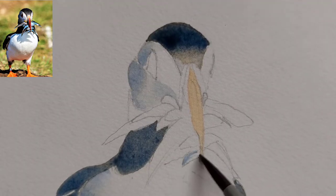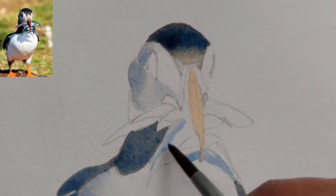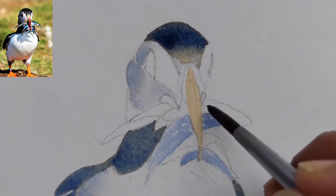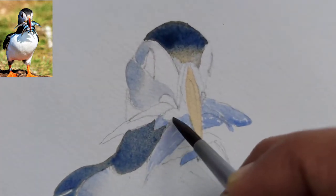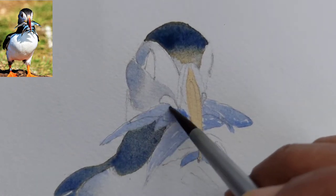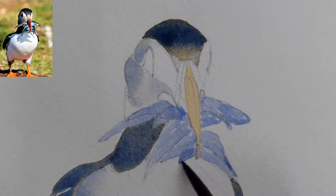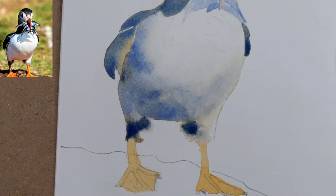I'm putting some more details on the fish. For the fish I have taken pure ultramarine, just diluted with water — I have not mixed any burnt sienna in this. If you are not comfortable, you can also paint the fish with a very thin brush. I have also left some white highlights because in the sun the fish skin is more shiny.